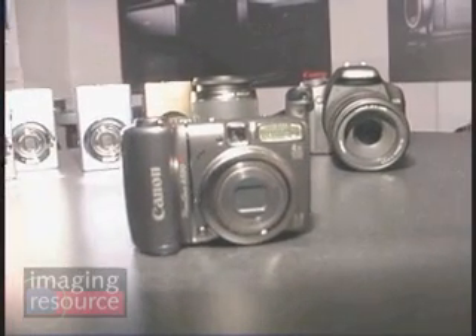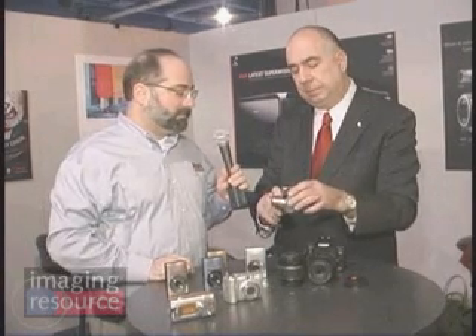Canon is also introducing three new A-Series cameras this year. The A590IS has a 4x optical zoom lens, 8 megapixel resolution, a 2.5-inch screen, and an optical viewfinder. It offers a full range of exposure modes including manual exposure, so you can set apertures and shutter speeds independently. It retails for only $179, which is $100 less than last year's model — a very versatile camera.